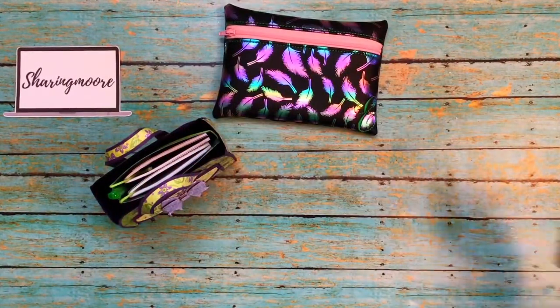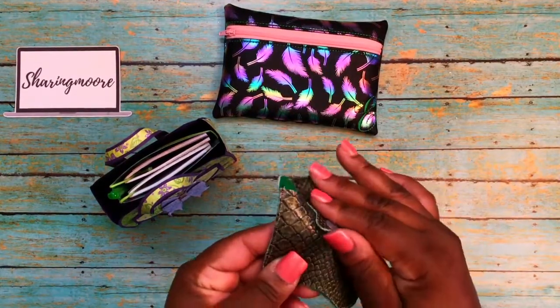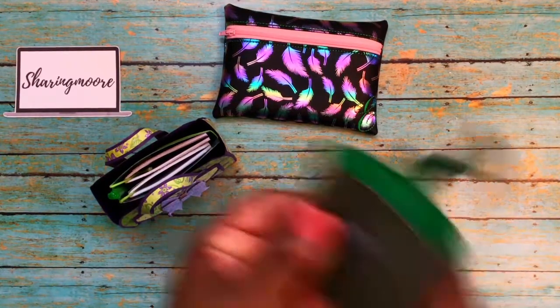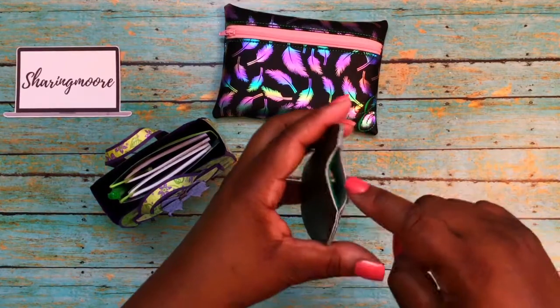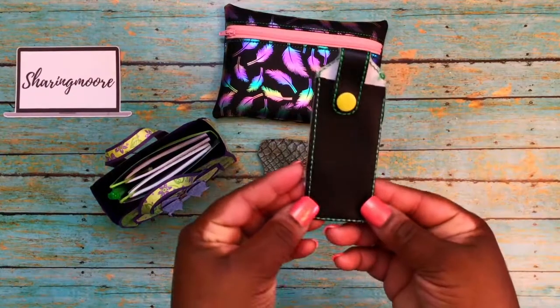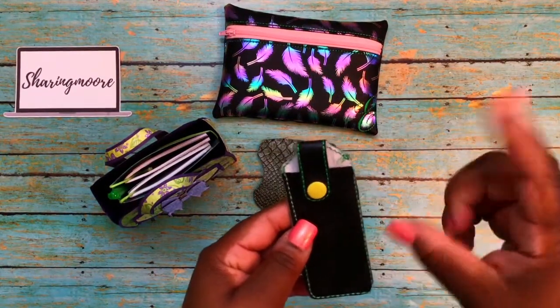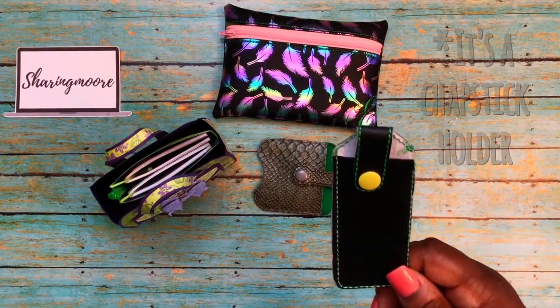She also created — I think she said this is a hand sanitizer holder. It has a snap button, green felt on the inside, and there's an opening right here for the hand sanitizer to hang out the side. Then this one right here looks like a pepper spray holder to me — my daughter has one and it's shaped just like this with a little snap.